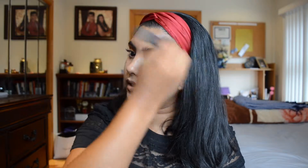I'm going to do the rest of my face and I'll be right back to show you how it looks with everything that I've used. Hey guys, so I am back — this is how my foundation looks.